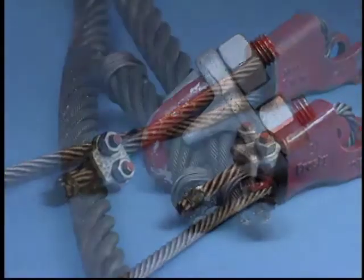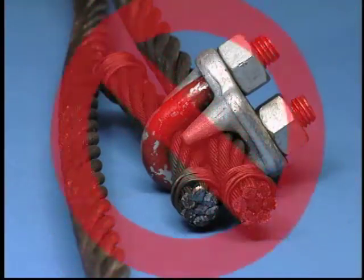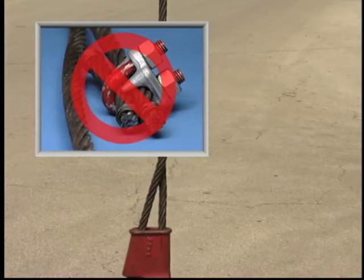Our new Terminator design also eliminates the need for an extra piece of wire rope, thus eliminating the potential breaking off of the tail due to the fatigue sometimes associated with this method when the tail is in excess of the recommended length.